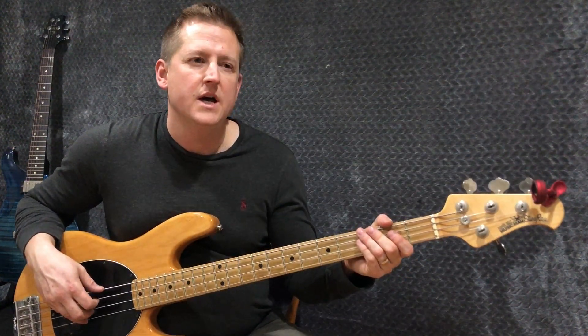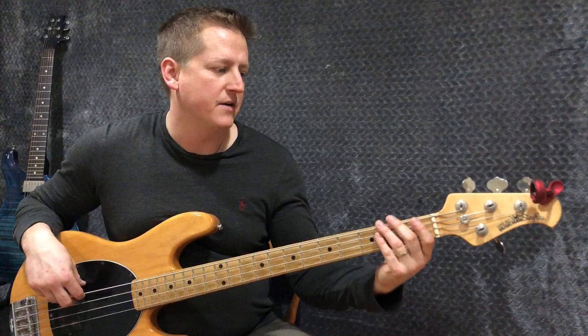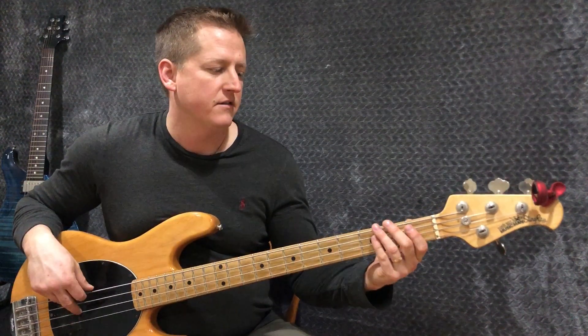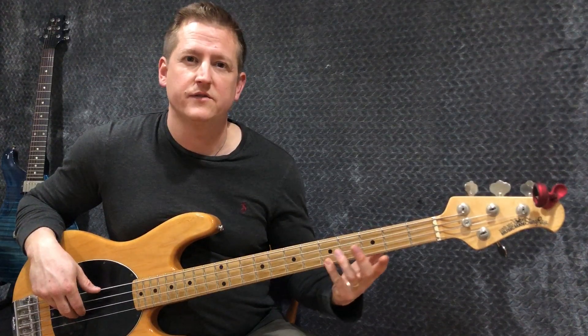The last thing you'll do is ask yourself: what notes are on the third fret? I have a G, a C, and an F. What notes are on the first fret? Well, there's just an F. What are the open notes? E, A, D, G. What's the second fret? I have a B, an E, and an A. I've got a B on the fourth fret and a C on the fifth fret.